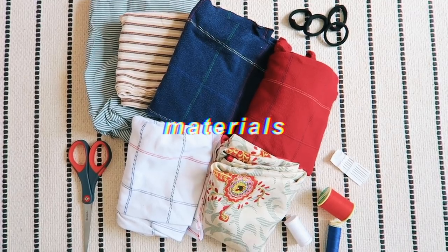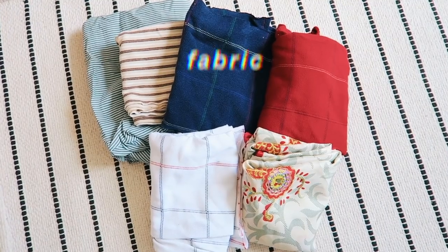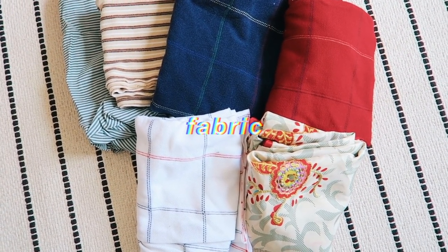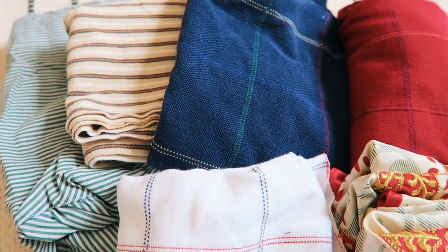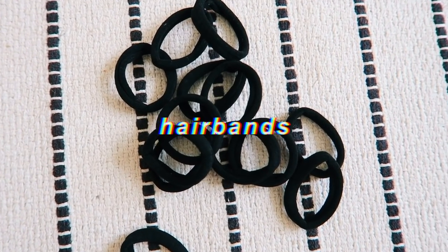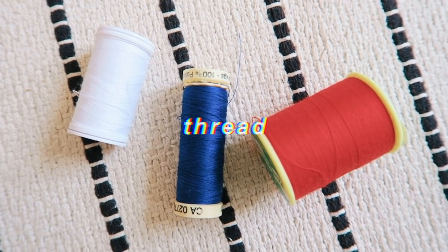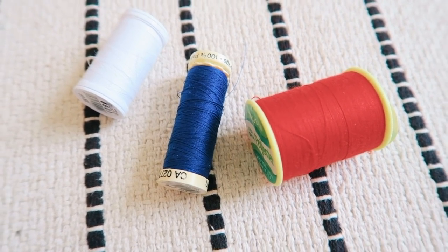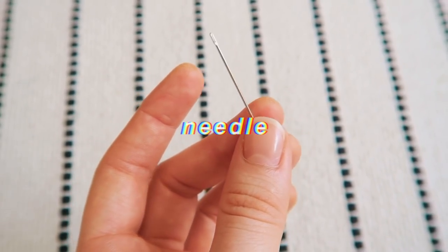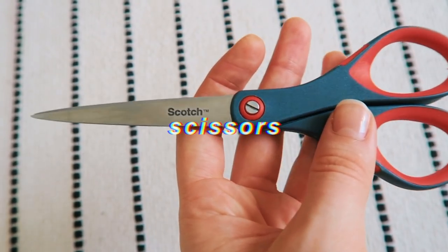For my first DIY I'm living out my VSCO girl dreams and making loads of scrunchies. Here are all the materials you're going to need: some fabric — I collected mine from t-shirts I've cropped; slightly thicker material is easier to work with. Next is hair bands — I bought a huge pack because I know I'm going to make loads. Some thread, preferably the color of your material. A needle and a pair of scissors, preferably fabric ones.